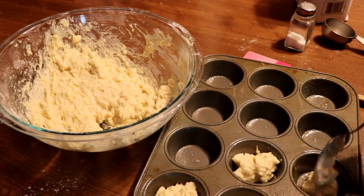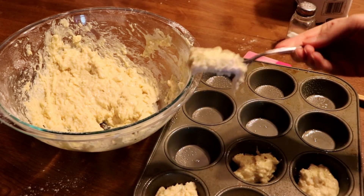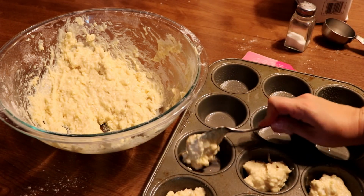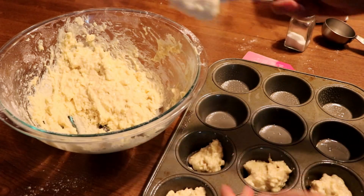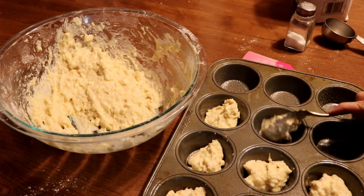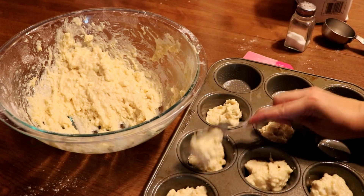It is a little sticky, so it's just like a biscuit dough. It's really good after they bake, so just fill up your muffin cups, or whatever you want to call them, and then stick them in the oven for 15 to 20 minutes.